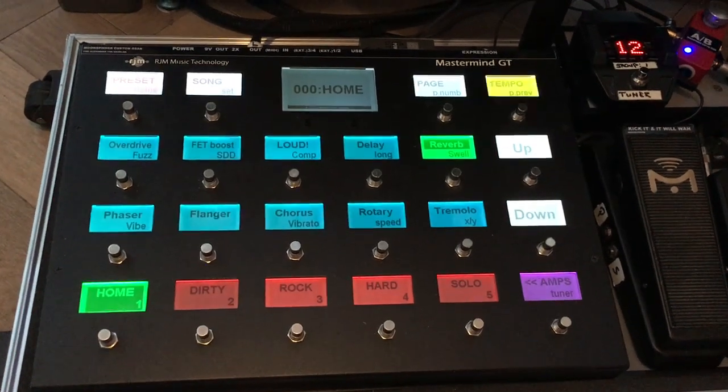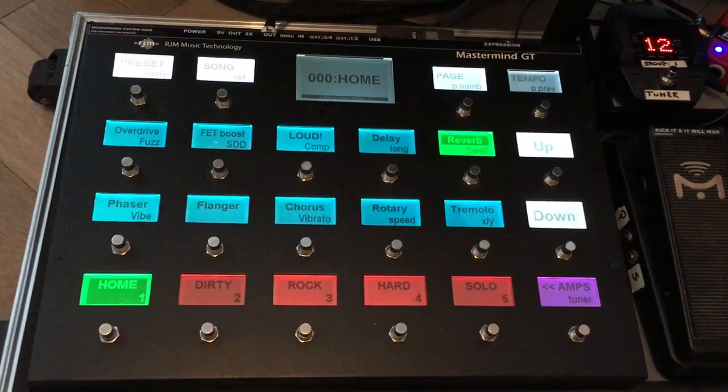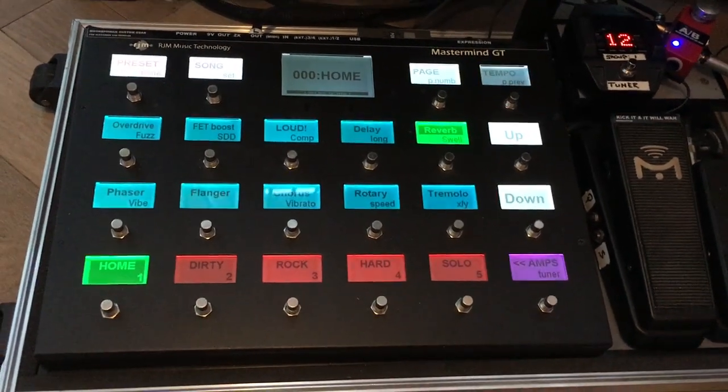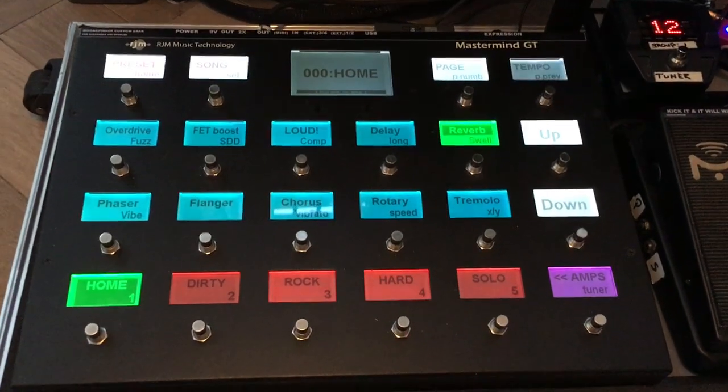This is the RGM Mastermind GT22 controller, which controls a Fractal Audio Axe-FX 2 in my rig, and I'd like to show you how I set it up.